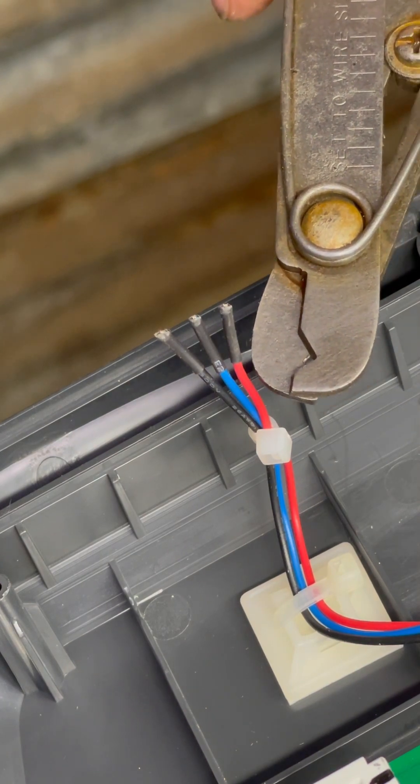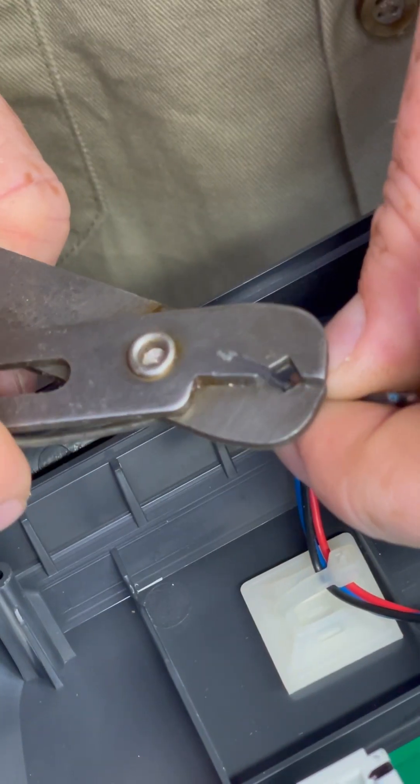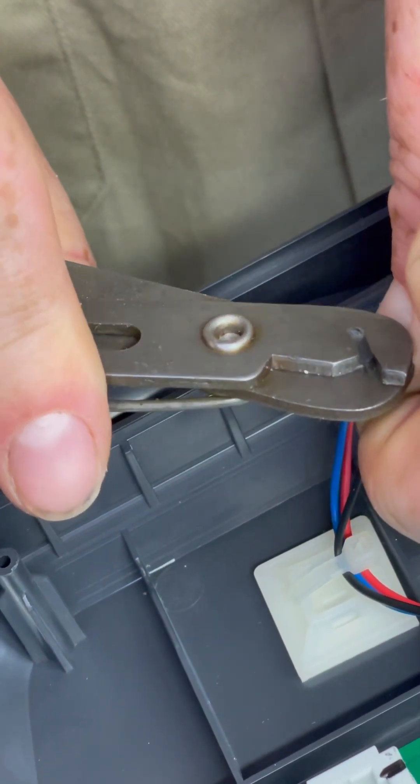Once cut, you're going to want to remove the insulation 10 to 15mm from the end of each wire. We recommend that you use some wire strippers to do this so that you don't damage any of the actual wire itself.